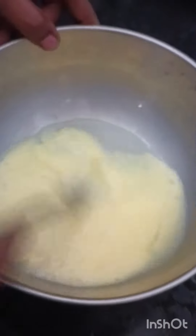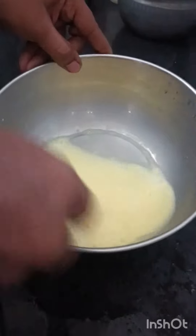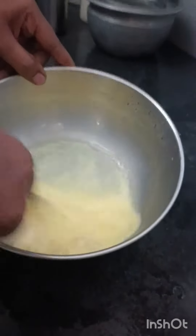Then add the bread. Add the bread and mix it together. It's great. It's a taste.